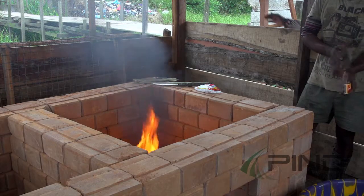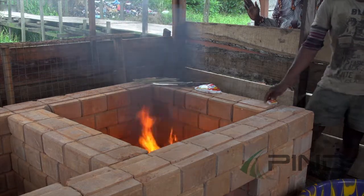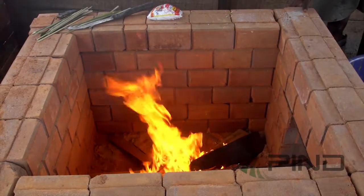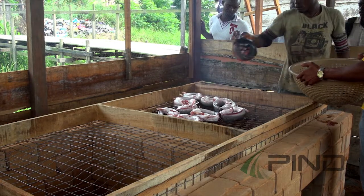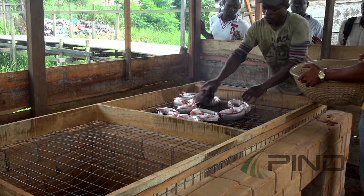The Choco oven is an equipment used to dry fish. It is made up of a smoke chamber, which is the oven, and a smoke tray where the fishes are laid to dry over the oven.